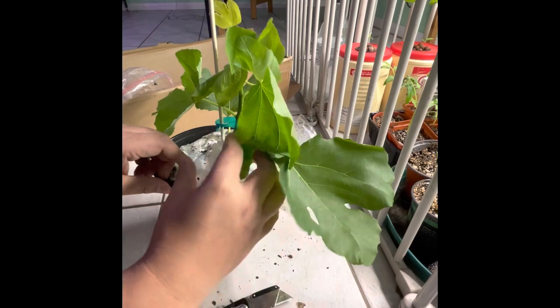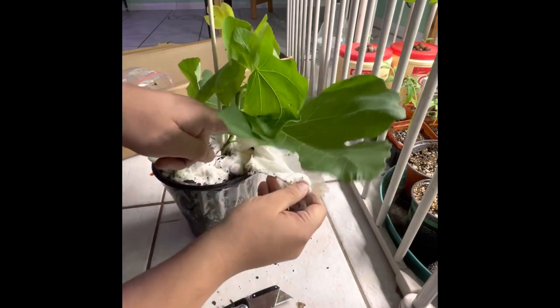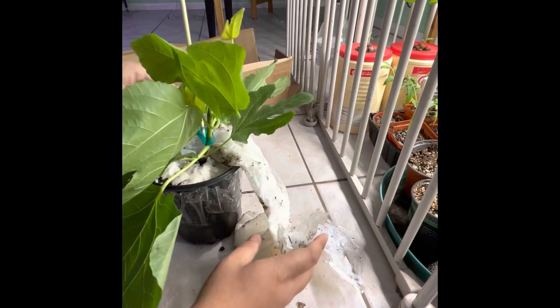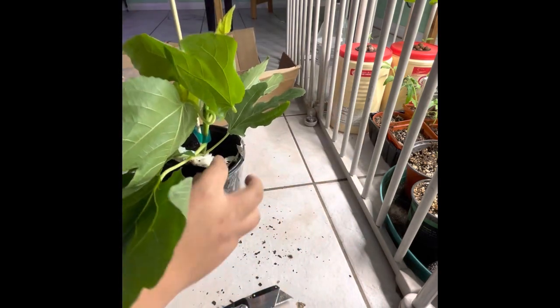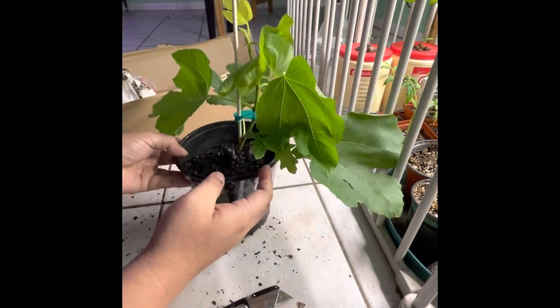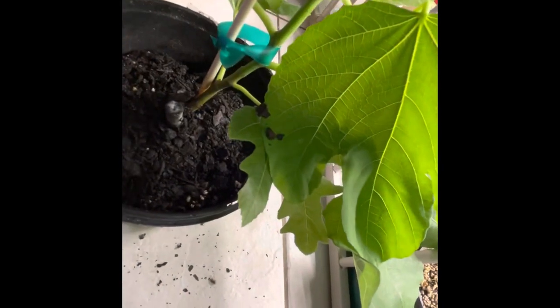Remove the tape. Most of the time sellers will put a wet paper towel on top to prevent dehydration — sometimes they insert a wet newspaper instead. Go ahead and remove that slowly, and there you have it.